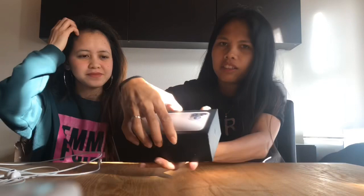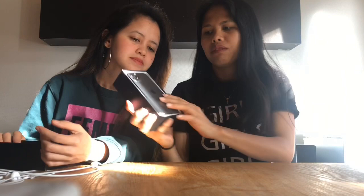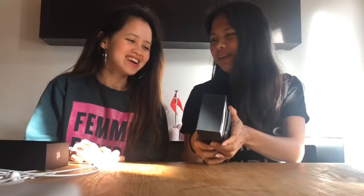And the color is Space Gray. Look at that — can you see it? Oh my, it looks like a glass but a matte glass. It's different from the other one. So we can see the difference — it looks like glass but it's matte. It turned on already. So this is the inside.